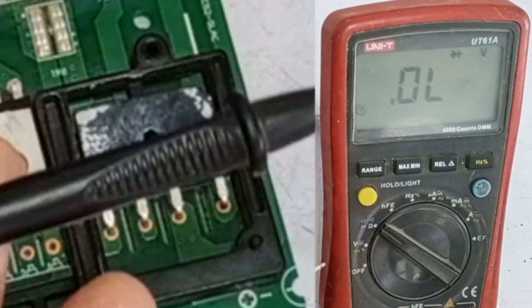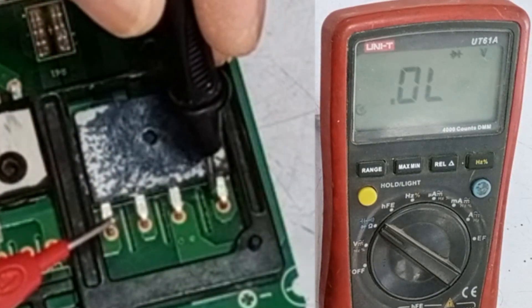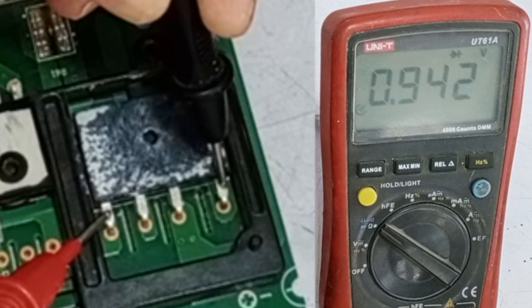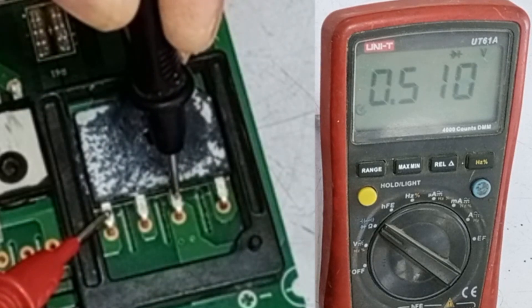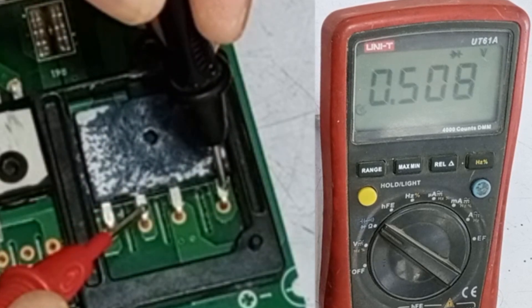Now I will switch the sides of the probes. I will place the negative probe on the positive pin, and the positive probe on the negative pin. In this polarity, the multimeter will show a voltage drop. Checking any pin will show a reading, indicating a voltage drop. This means that the bridge rectifier is working perfectly fine.